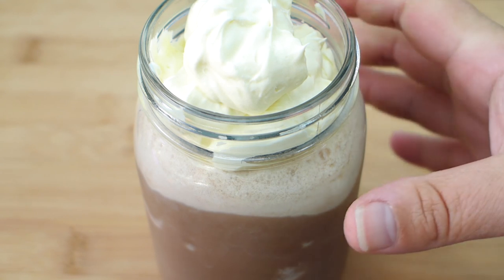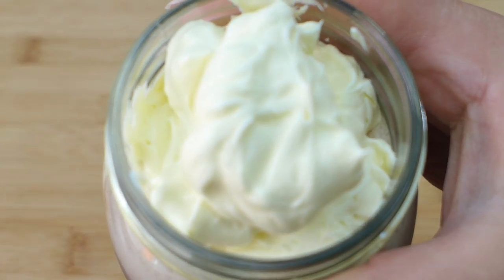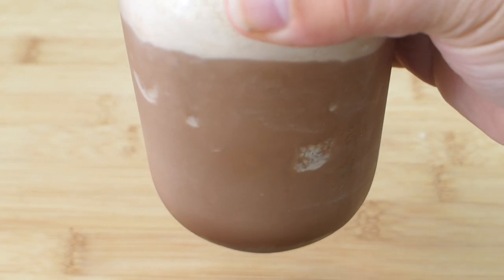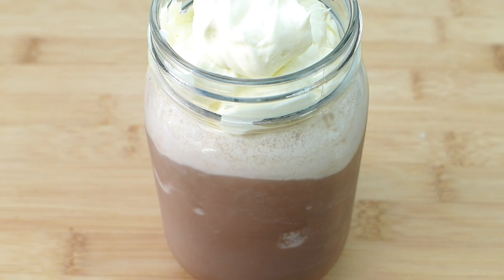And today I have for you this beautiful, indulgent low-carb chocolate frappuccino. Look at all that cream on the top — it's just absolutely delicious. It's one of my favorite low-carb treats that I've been enjoying on the keto diet. The link will be down below so you can click and get the full printable recipe.